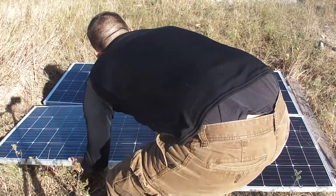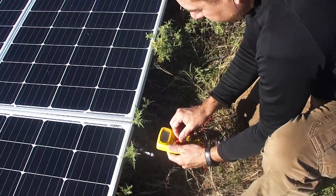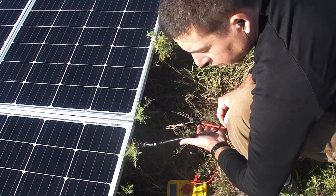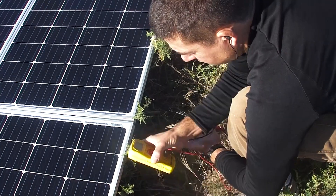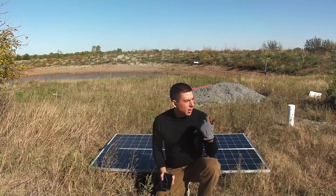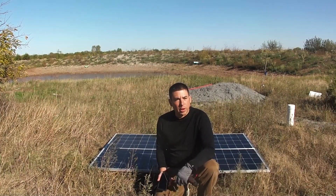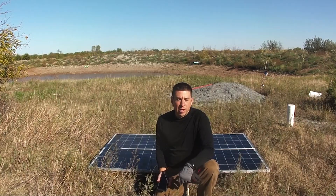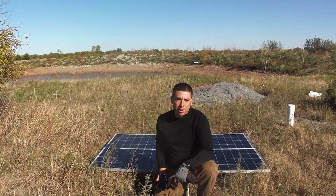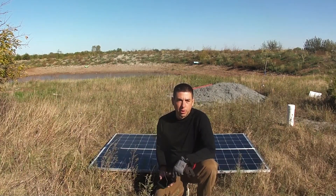Not sure if I'll get optimal voltage like this without the correct angle, so it should be 24 volts — reading 43.9 volts. I'm going to put some farm fence around this because I don't want any kids, the goat, or the dog to step on them. They're pretty strong but to be safe I'm just going to put it up.